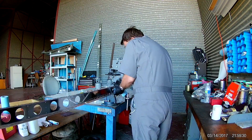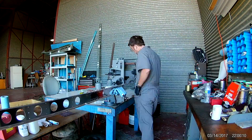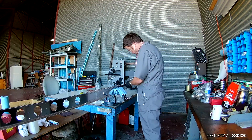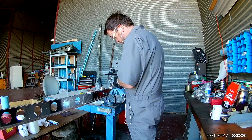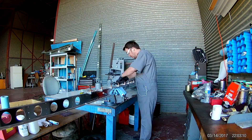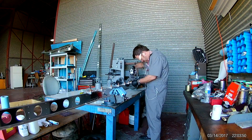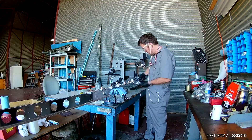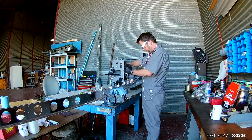So you remove the stringers, you deburr everything, then you Clico the stringers back on. Then, because you will have another tight fit of the stringer to the spar, it will be in the correct position. Now we are going to go and match drill all of the number 40 holes that correspond to the stringers that are in the flange.